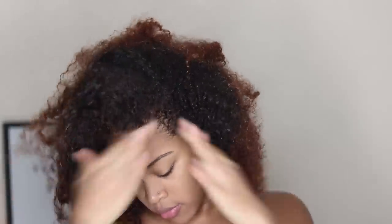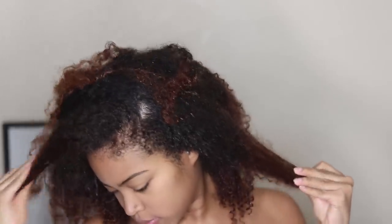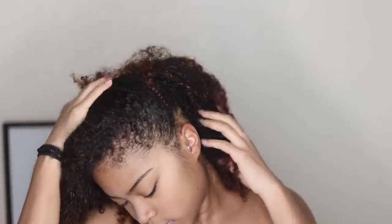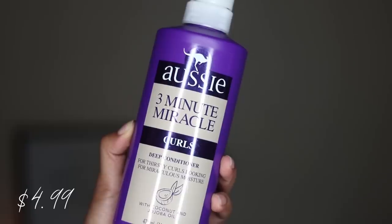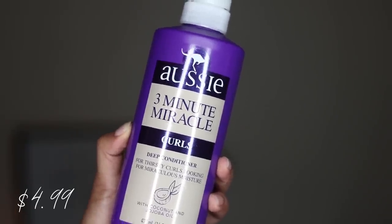Now I'm going in with the deep conditioner, which is essentially the three-minute miracle they've always had — I guess they just put it in a pump bottle and made it for curly girls. I'm going to be applying that to my hair.